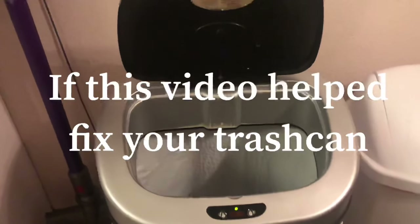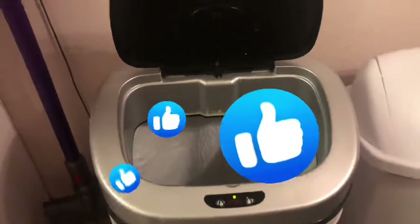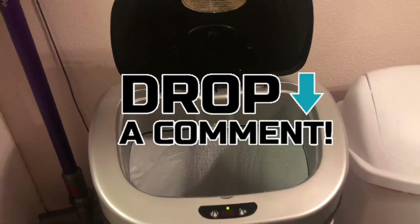If this video helped you fix your trash can, please subscribe to my channel, click like, and leave me a comment. Let me know if the video helped.